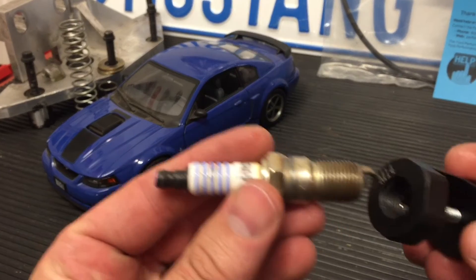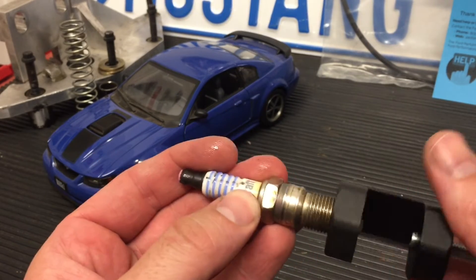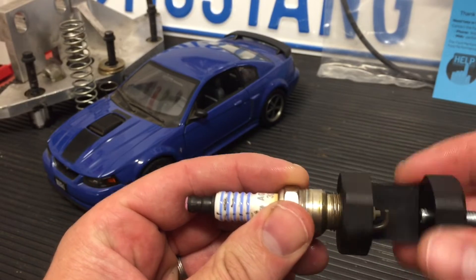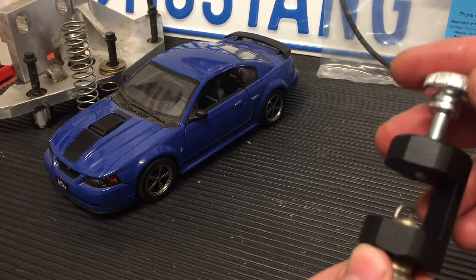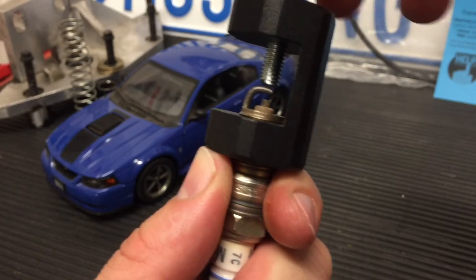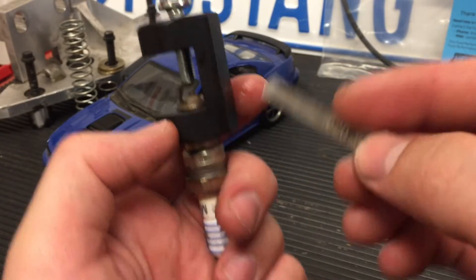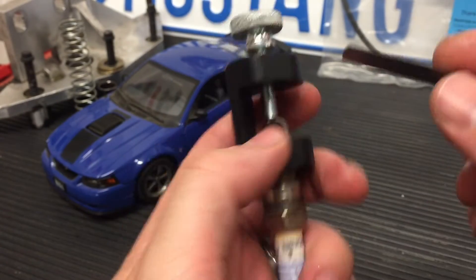What you do is just thread the plug into this tool. You can see pretty quickly how this is going to work. Some plugs only have a few threads at the top — that's something to consider. NGK plugs seem to have threads almost all the way down to the base. As soon as we contact that ground strap, we'll be able to turn it down. This is where I'd recommend having your feeler gauge ready. The .020 is very tight — we're not going to need that in most applications.